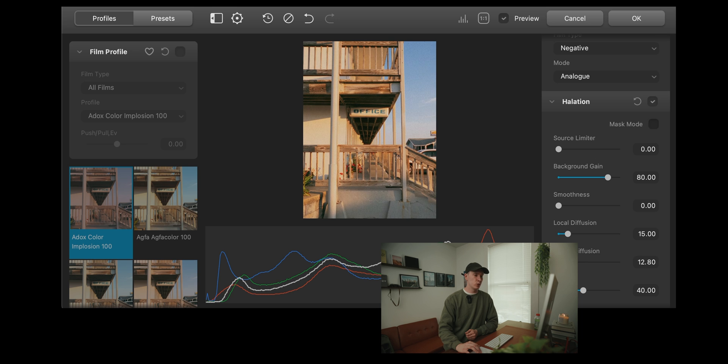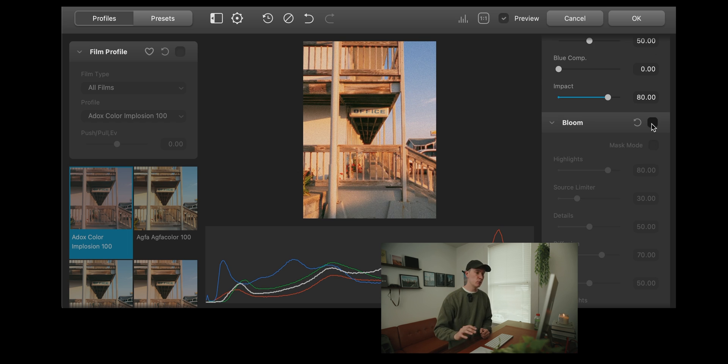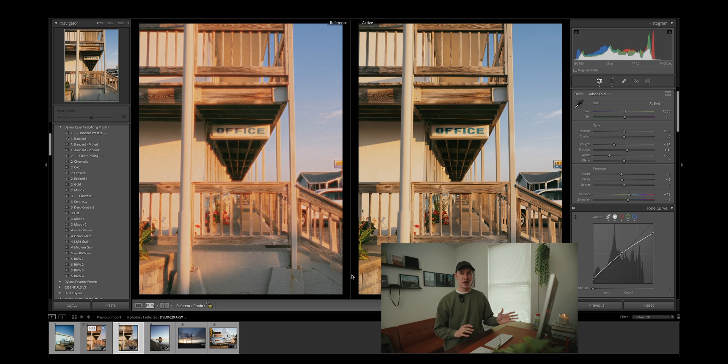One of my favorite things is adding halation. If you come down to the Global Diffusion, you can add some red halation, which is kind of like chromatic aberration but this actually looks good. Specifically, if you are going for a Cinestill 400D type look, you might want to add a whole lot of halation. Go down to the Bloom and that is where you will get that mist filter-like look. When you are done editing in Dehancer, just hit OK, and when you come back to Lightroom you can compare the before and after.